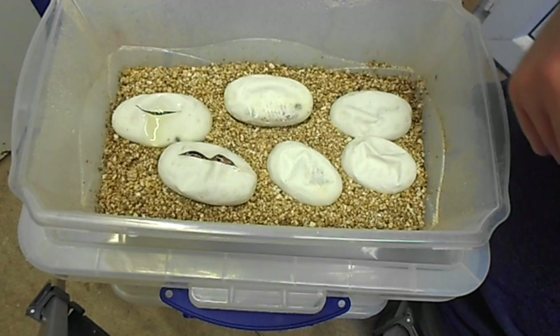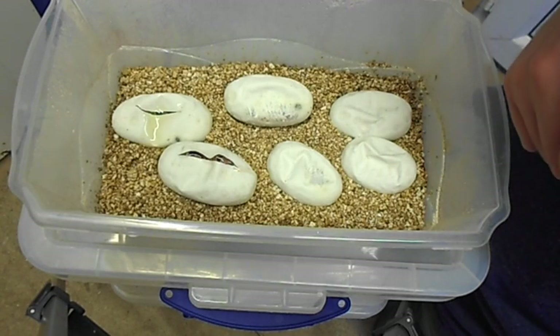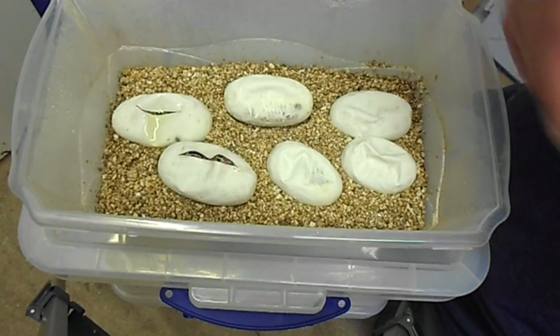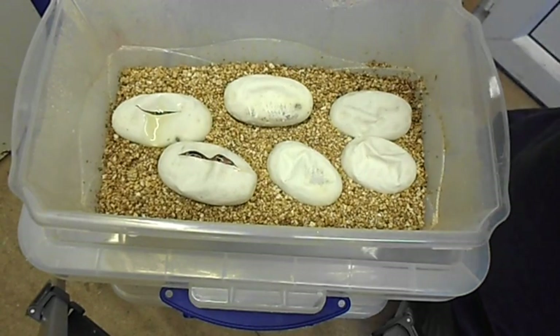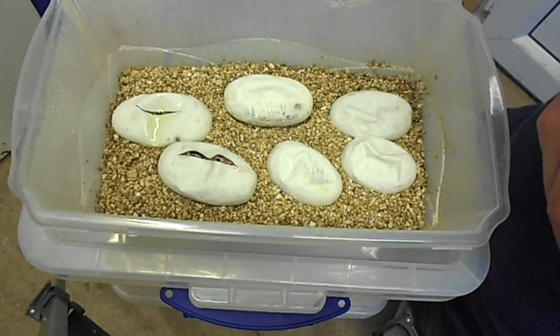A six-egg clutch that had about five days to go. Well, they started to pip — one of the eggs piped this morning, so I've started to cut them. The reason I cut the eggs is just to ensure that the babies get out safely. Babies can die in the egg; they can drown in the eggs and so on. It just gives them a helping hand. There's no problems cutting eggs at all — the babies do very well.